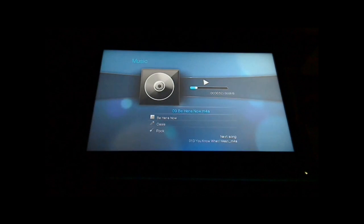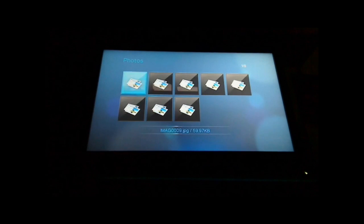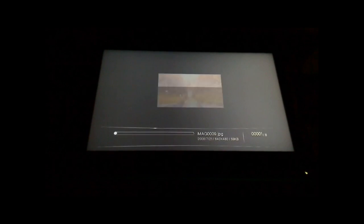To pause the music, you just go back into music and it pauses. Next we'll look at photographs. I haven't got very many photographs on this, but basically it just shows you the photographs.